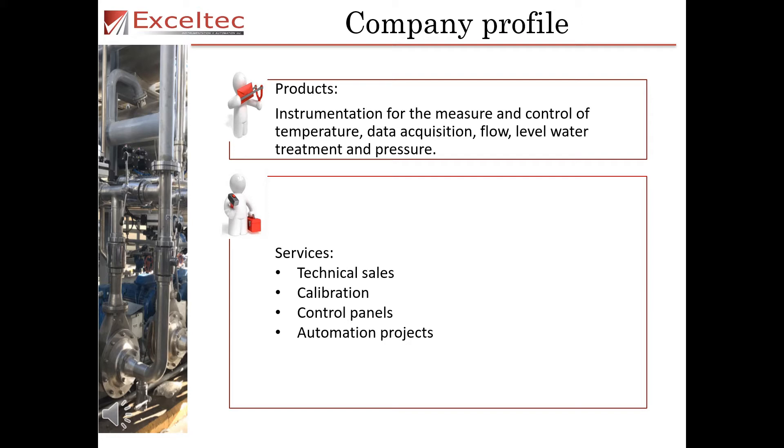Exotec offers services in the realms of technical sales, calibration, control panels and automation projects.